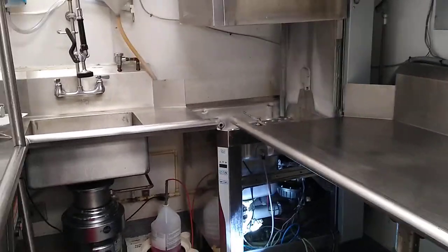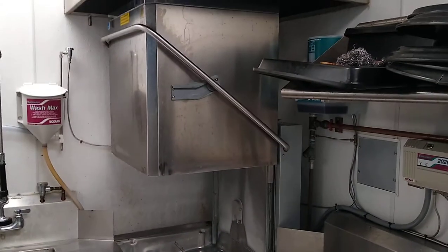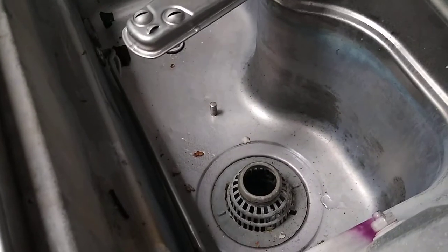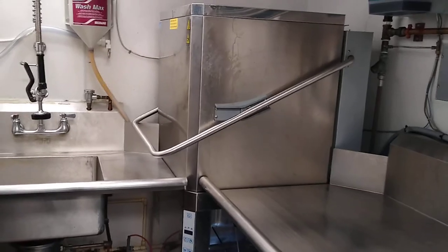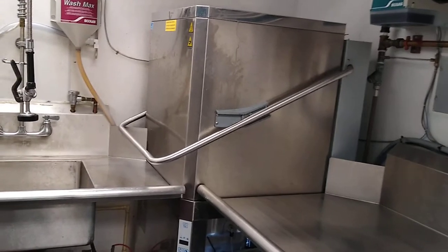What you're looking at here is a commercial dishwasher. Basically, if you pull this down, the dishwasher is supposed to start automatically once you pull that down. Once you bring it back up, it's supposed to stop.